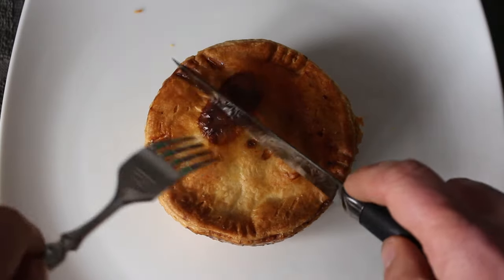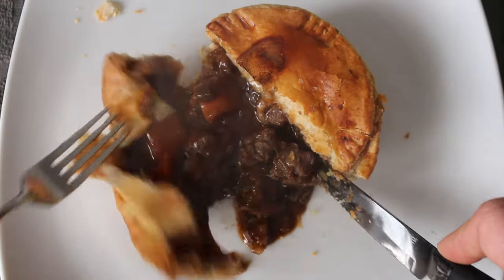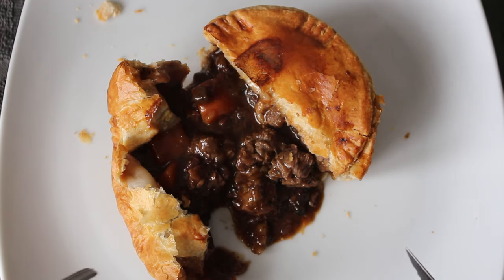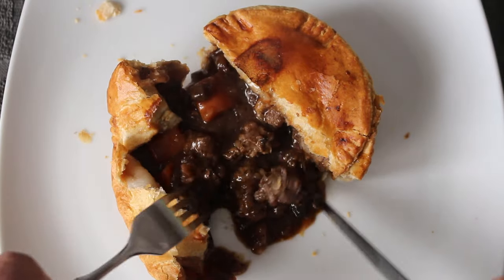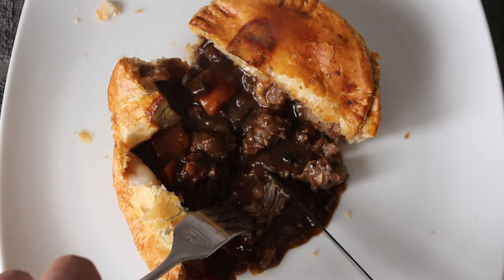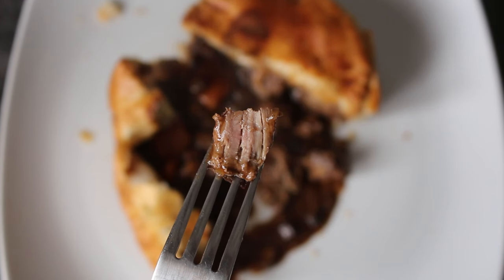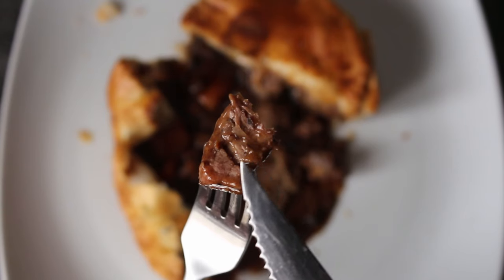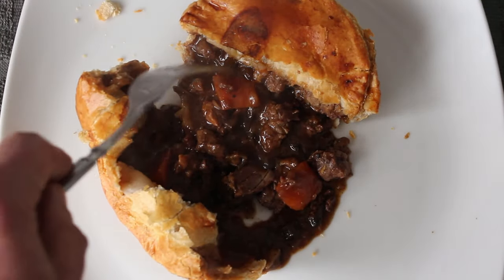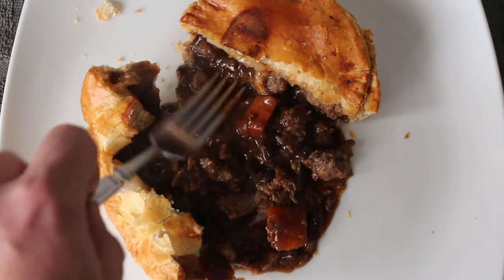Let's open it up and see what it's like inside. First thing I noticed was the smell — I could smell a little bit of ale, and the ale makes up eight percent of this pie. As we look at the beef we can see it comes in nice chunks, and if we try and pull it apart it seems to come apart pretty well. There's also a bit of carrot action hanging around in nice size pieces, and all that is swimming around in this rich, medium thick gravy.